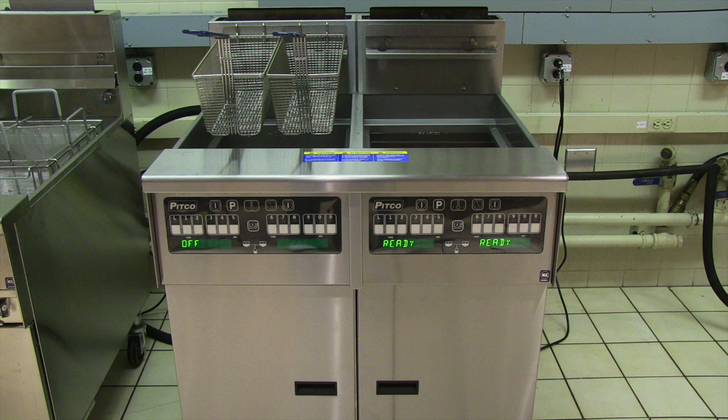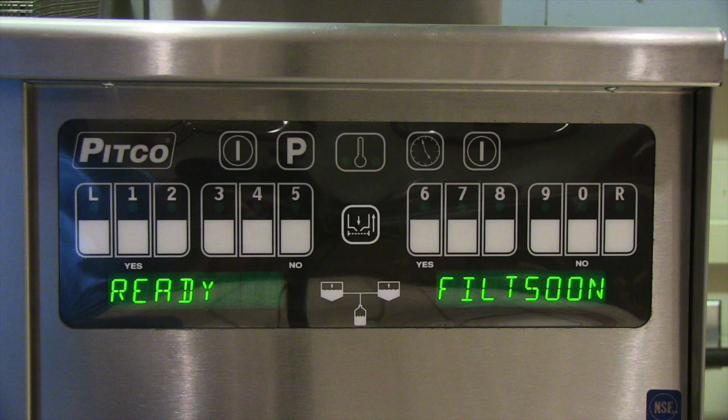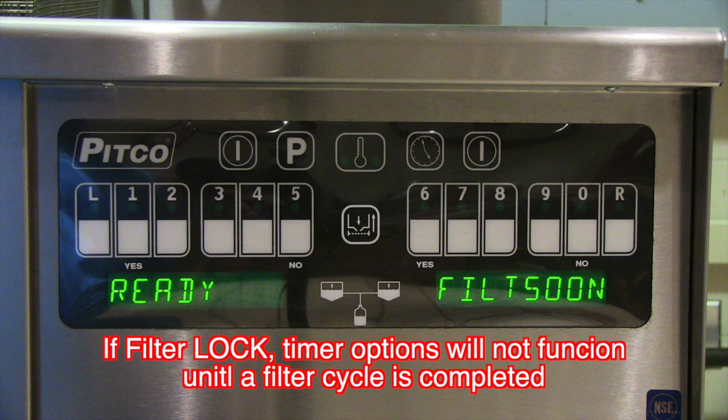Filtering the ROV fryer is a very simple process. The computer can be programmed to let you know when it is time to filter. If the display on the computer shows 'filter soon,' you should run a filter of the oil for that vat within the next few cook cycles. If the display shows 'filter lock,' you must filter before any further cooks can be started.